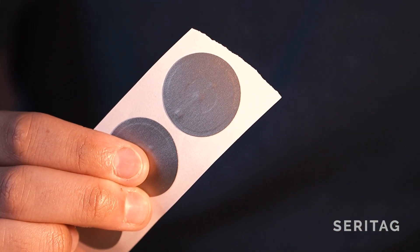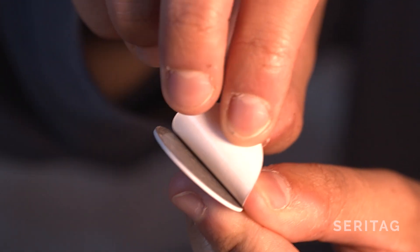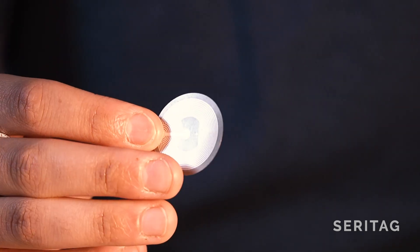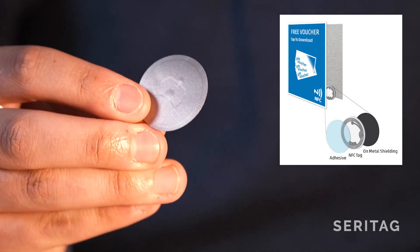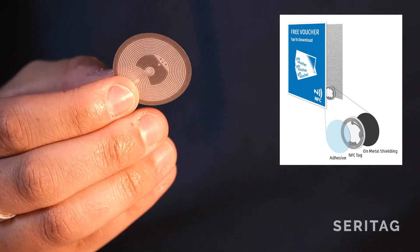We also offer a reversed on-metal tag, which is constructed differently to regular on-metal tags, as they have the adhesive on the other side of the antenna to the barrier. These tags are ideal for when you'd like the tag to be hidden or behind something — for example, these tags will be attached to the back of a poster, which will then be placed onto a metal item.